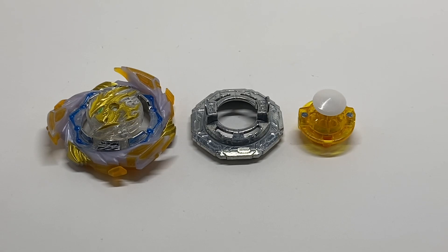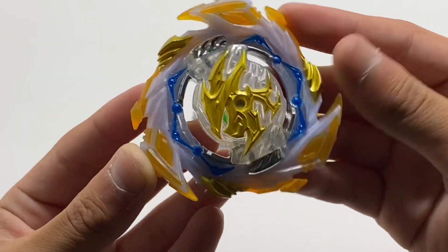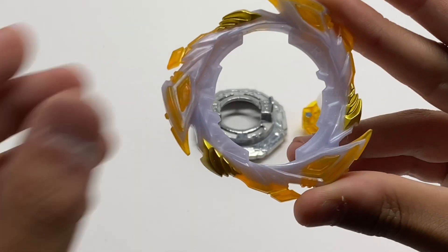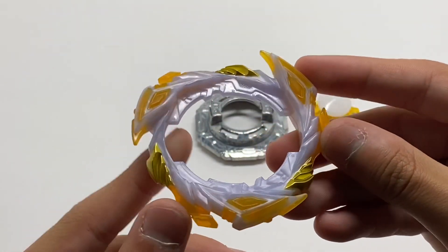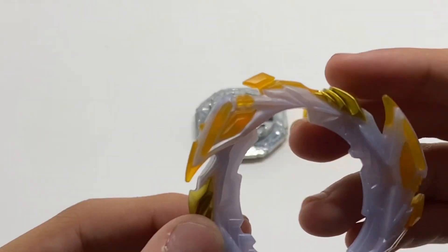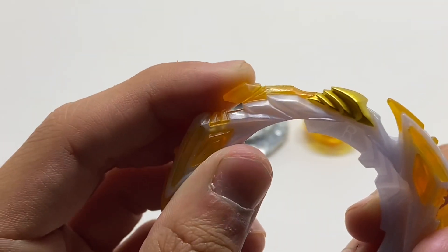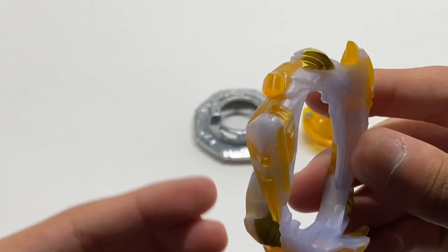Here we have Savior Perseus fully unboxed. First, we'll take a look at the layer, which is Savior Perseus. The Savior blade has some unique rubber contact points on all three sides in this nice yellowish gold recolor. The gimmick of Savior is that these little tabs can come off in the heat of battle if you've battled enough.